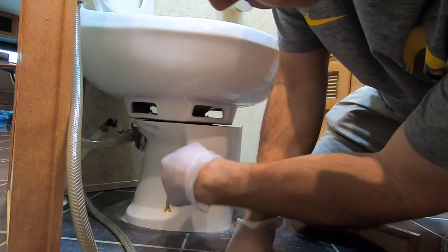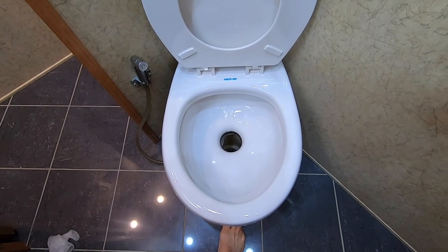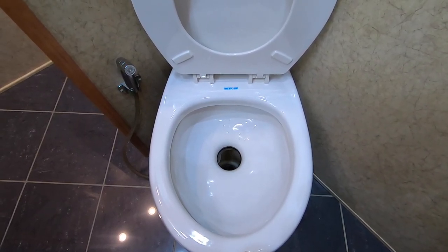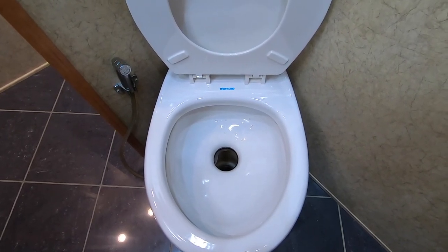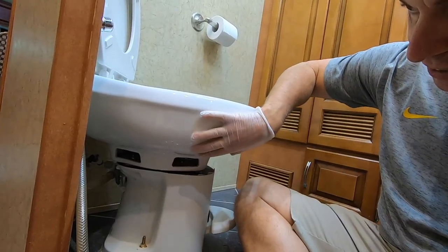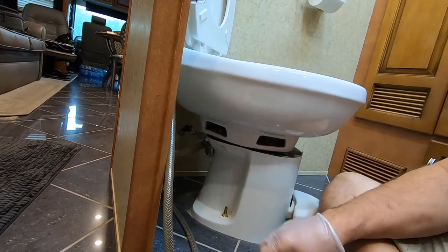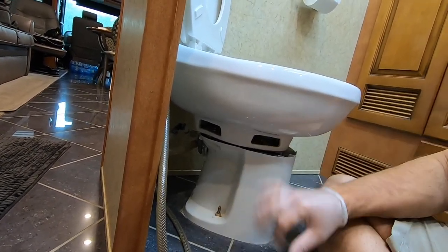Now you've got access to the water lines and your bolts. I'm going to let all the water out by pushing down on the pedal. I want to try to drain as much as we can so when we pull this off and disconnect those water lines, we don't have as much water running onto the towels on the floor. Our toilet gives you the option to change just the ball and seal in here, or you can pull the whole thing off and change the seal at the bottom of the toilet as well. Since we got the whole kit, we're going to go ahead and replace all of it.